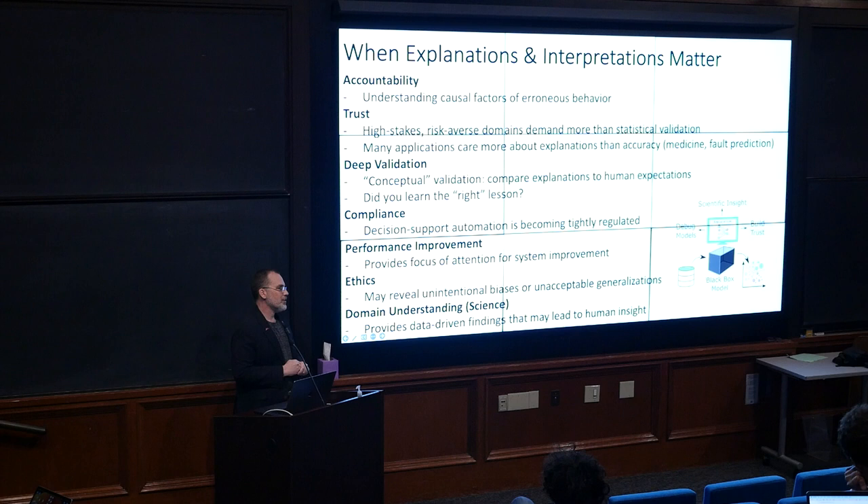Whenever there's accountability, when you want to understand the causal factors of erroneous behavior — one key takeaway is that it is very hard to find a positive message that the model succeeds because of this. It's much easier to find out that it fails for a reason. So debugging purposes always bubble to the top as why you want these methods. Your models will always fail at first, and we'll be talking about that in the next lecture on MLOps, where a model that's working amazingly today probably won't be that way a month from now.